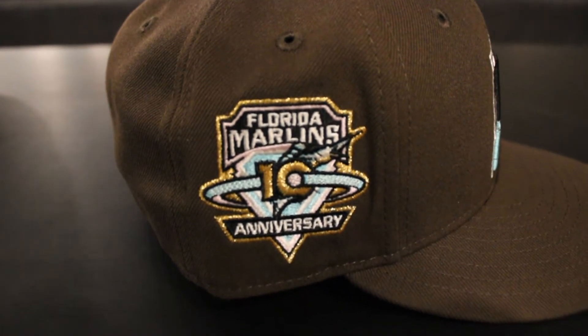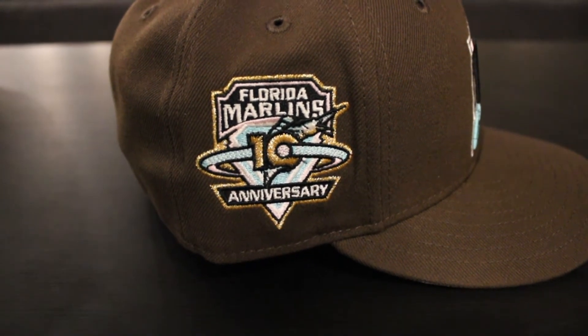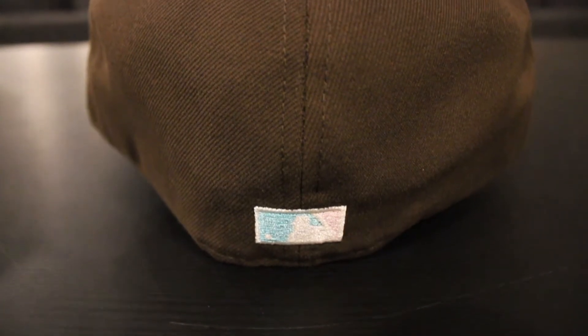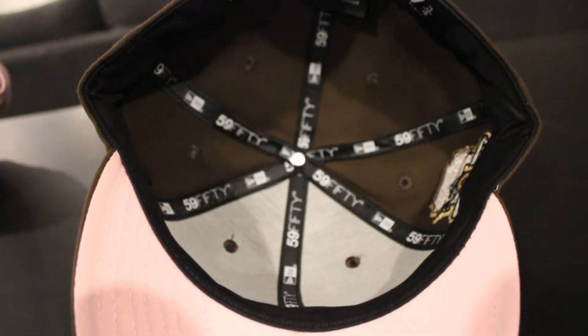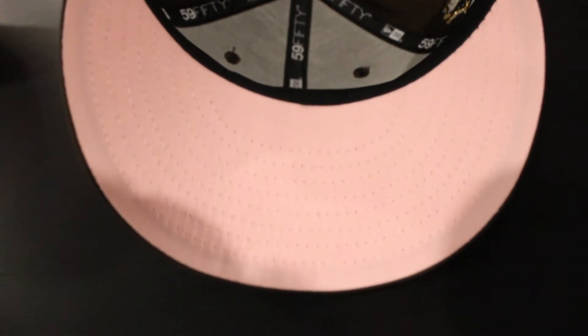The patch is beautiful — you got 'Florida Marlins' in white, some black hints, white hints, teal hints around the fish, and gold around it. Pretty much around the 10 and around the rest of the patch. And then the flat Batterman — teal, white, and a little bit of pink in there. Beautiful. And you got a pink UV of course. Black guts — I think black was the right call here, keep it low key. This was made in China as well, 100% polyester, Cooperstown collection. This one fits much better than the Heartthrob — I think it's because there's cotton material there versus regular polyester.